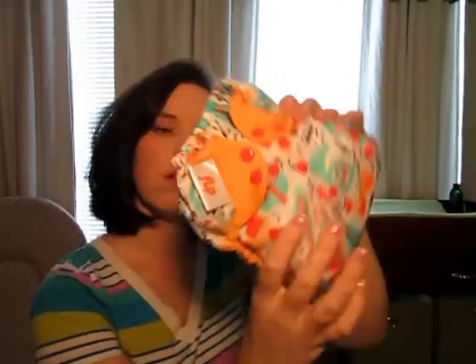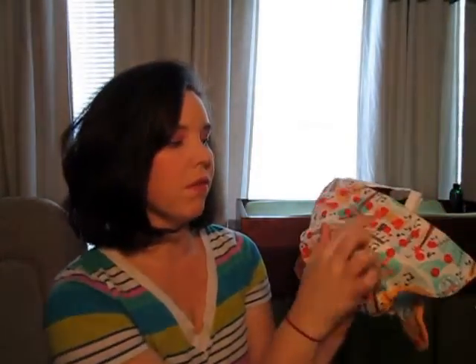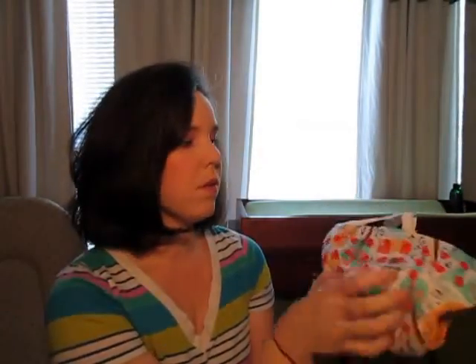Here's the tag — it says flip on there. I got it in snaps; I just like snaps better than velcro. Across the top it's got two rows of snaps, one for the waist and one for the hip, and you can get a good fit with that.